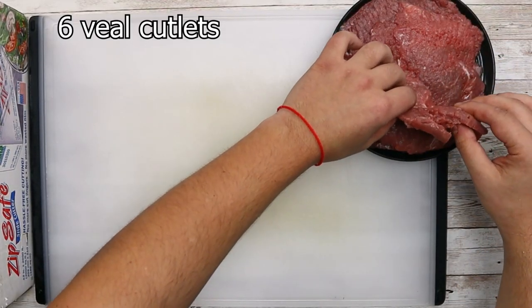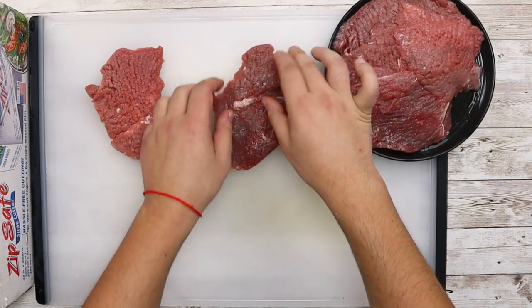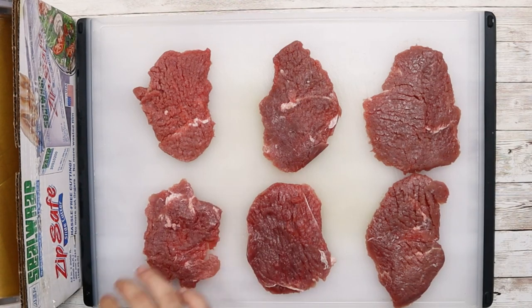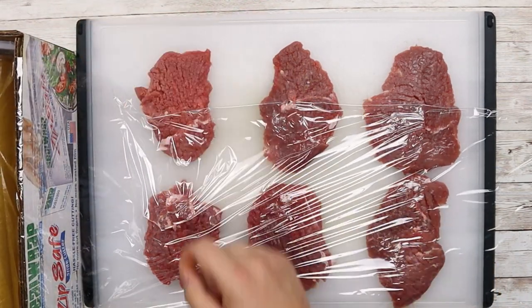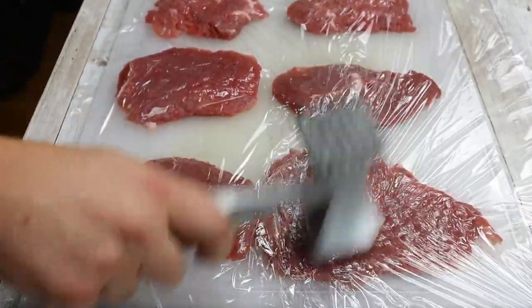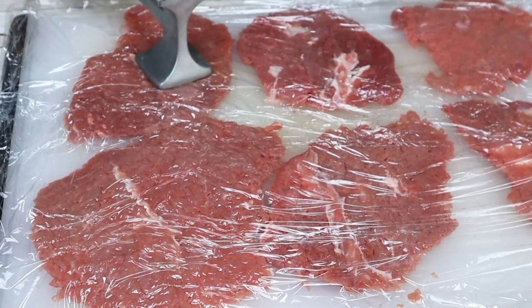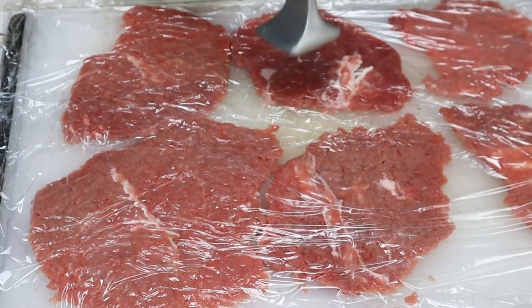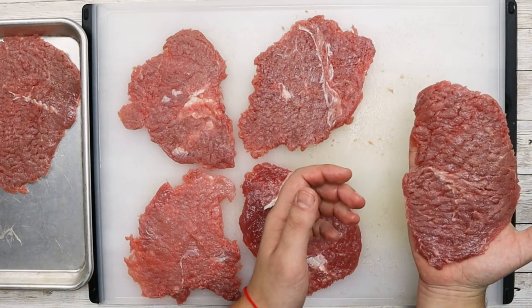Take six pieces of veal cutlets, also known as round steak — or veal loin if you can get it, which is the best choice. Pound them from both sides and make sure to pound them thin. You can substitute veal cutlets with chicken breast or pork loin. Put them aside.